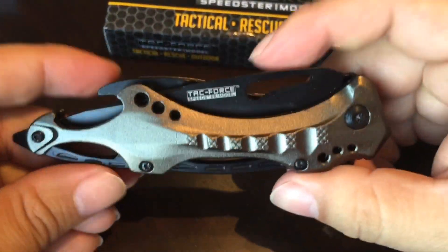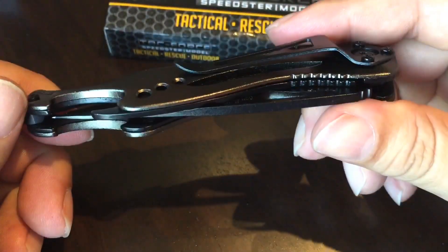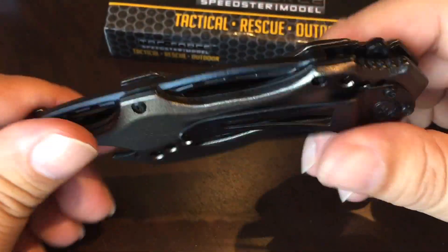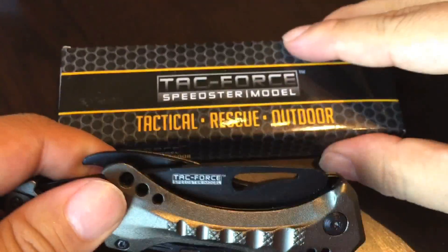Pretty cool — not an expensive knife, but something you can definitely carry. Check it out. I'll put a link down below to get it. A lot of value for the money and it definitely looks cool. Peter Von Panda, out.